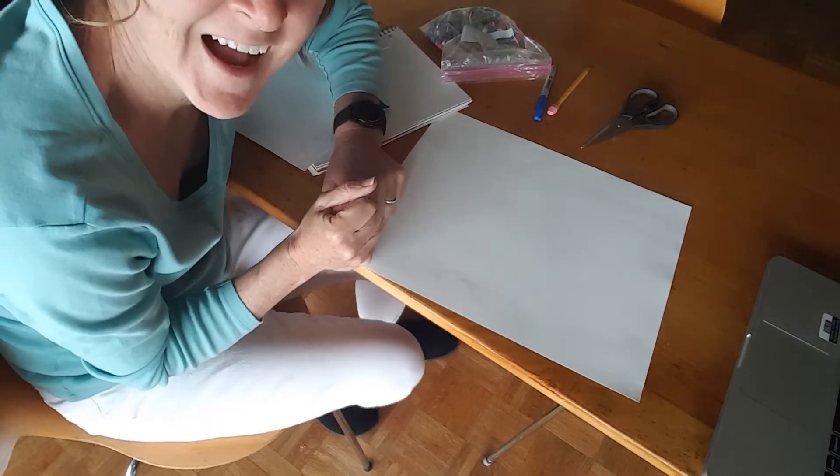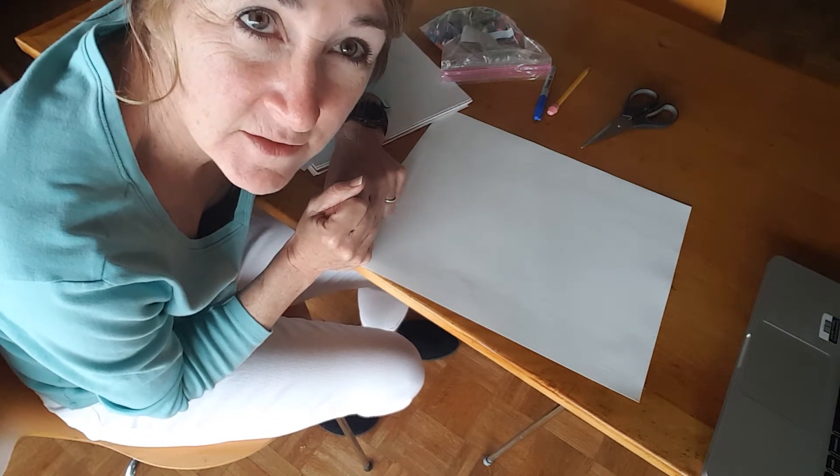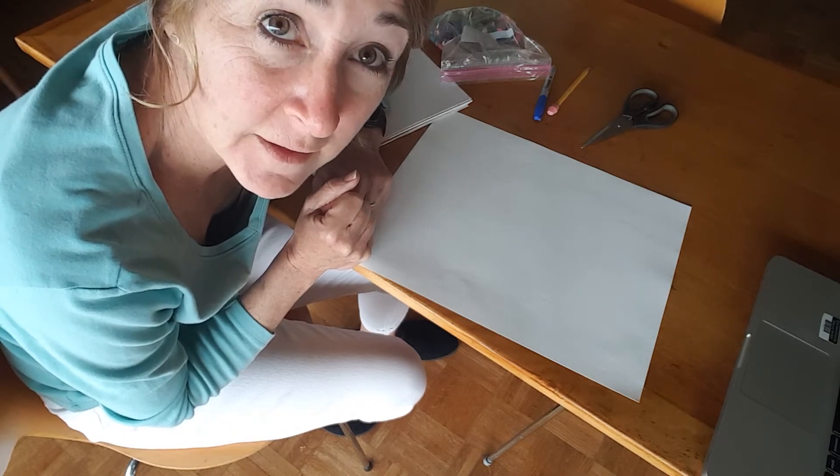Hi third and fourth graders! Happy Earth Day. April 22nd is Earth Day and I'm going to show you a project that will be fun but also teach you something about Earth Day and about recycling in that process.